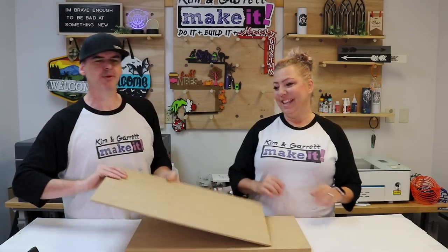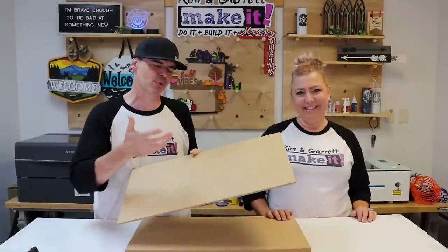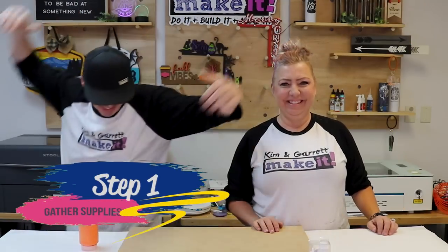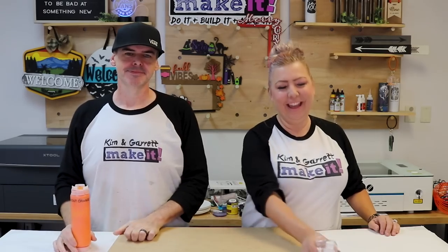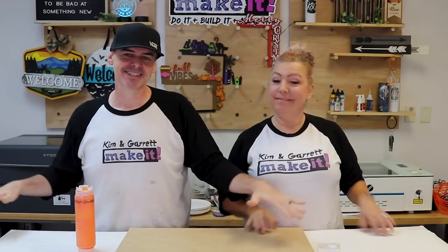We're doing a giveaway — we're giving away a 12-pack of these laser desktop boards, quarter inch MDF that we use every day, so you can give them a try. For supplies, we need some MDF, some paint, and some glue — we're going to use Star Bond thick. That's it.